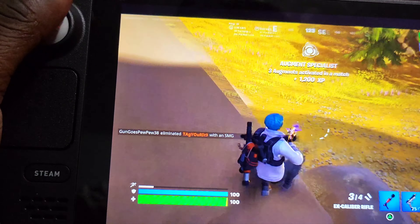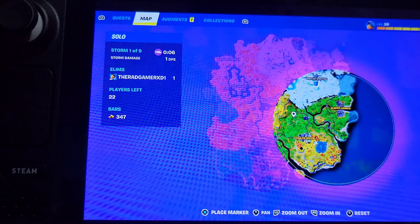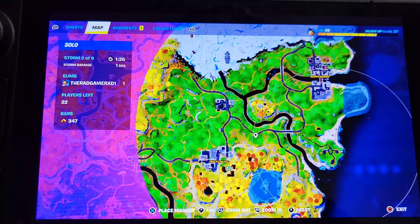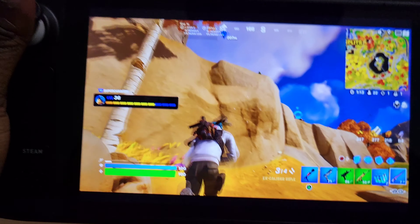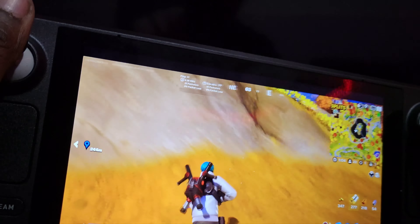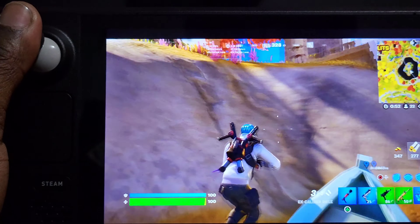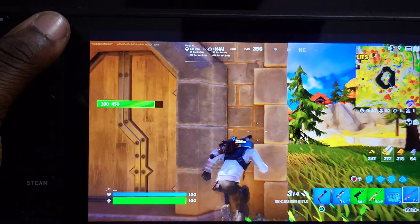Whenever I die, that's when I'm going to end this video. The whole gyroscope thing — I've never tried that in Fortnite, but it actually feels pretty cool on the Steam Deck. I just need to get the gyroscope working for the Wii U emulator, which I still haven't figured out yet.